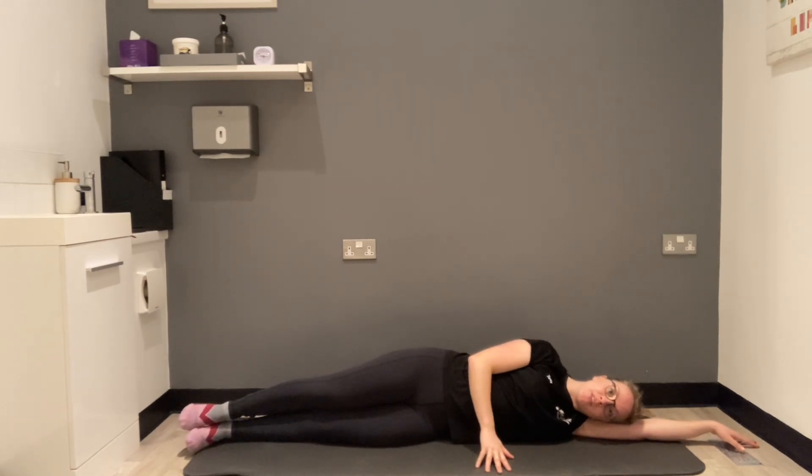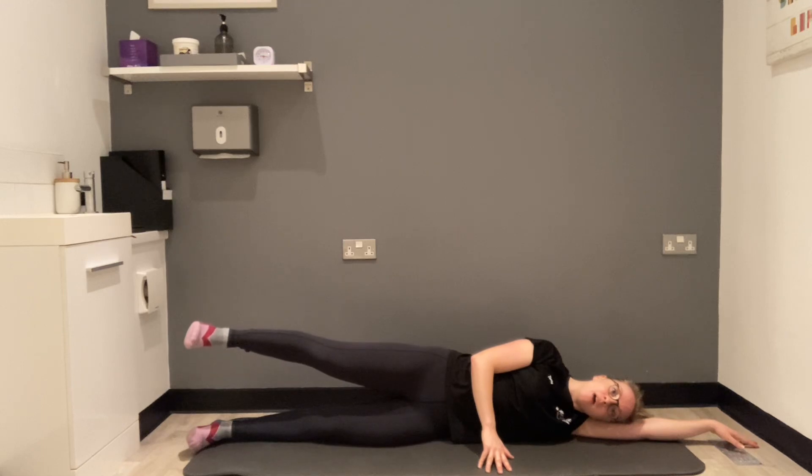From here, we're going to have a breath in. As we breathe out, think about engaging the pelvic floor and floating our leg up.